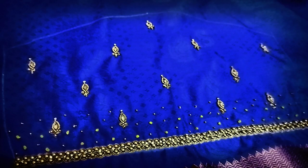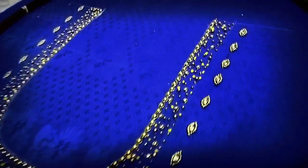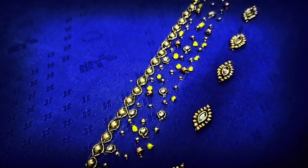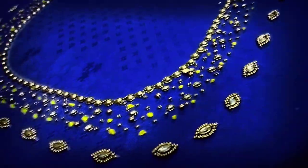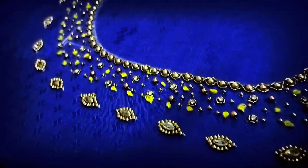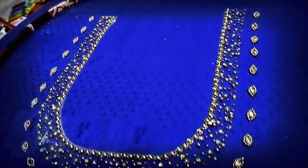Subscribe to our channel and click the bell button — you will be notified of videos on the channel. Now we are showing the back neck. This blouse is very dark royal blue and yellow color. We have a back neck with two hands on the border, stones, sugar beads, French knots, and a little bit of high stones.